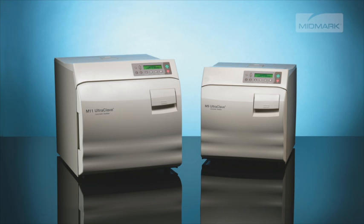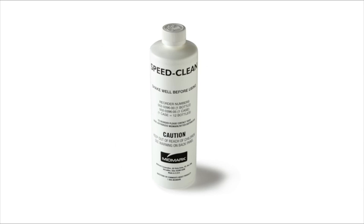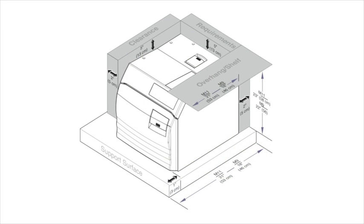Inside the autoclave you will find the M9-M11 installation and operation manual, a laminated quick reference guide for cleaning and operation, one bottle of SpeedClean, four trays, and a power cord.